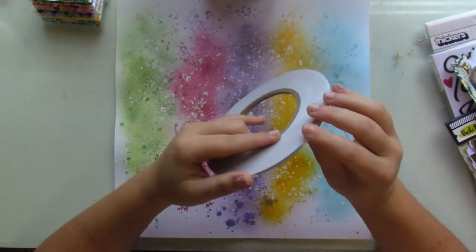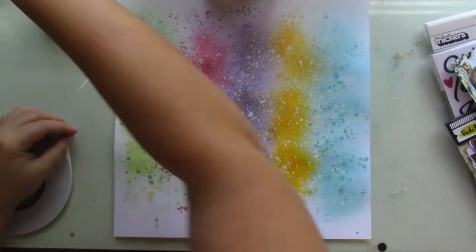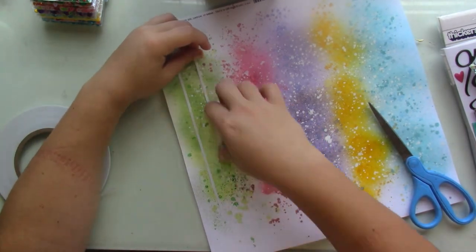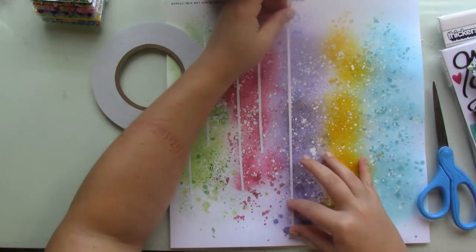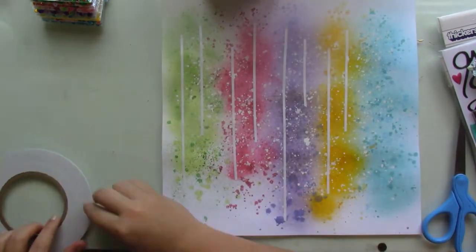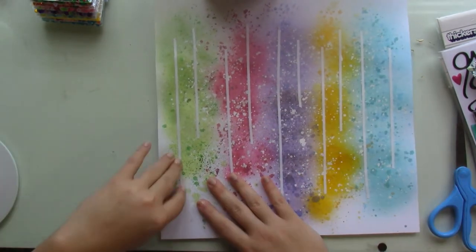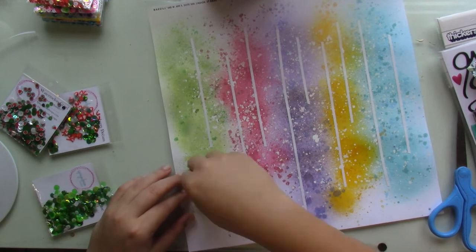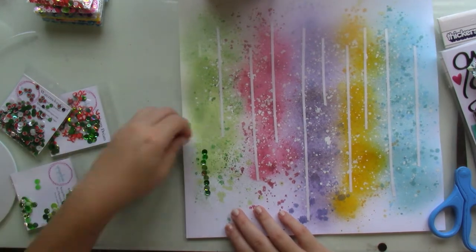I'm adding some white acrylic paint to really make it an artsy background. As with everything mixed media, you have to let it dry. Then the next day I come back and I'm adding two strips of one-eighth-of-an-inch tape — you can get it in the shop at Spiegel Mom Scraps — to each of the colors. Some strips are longer, some shorter, because I don't want it to be too uniform.